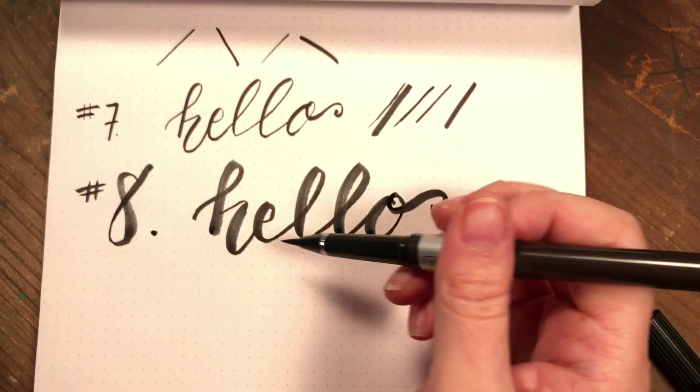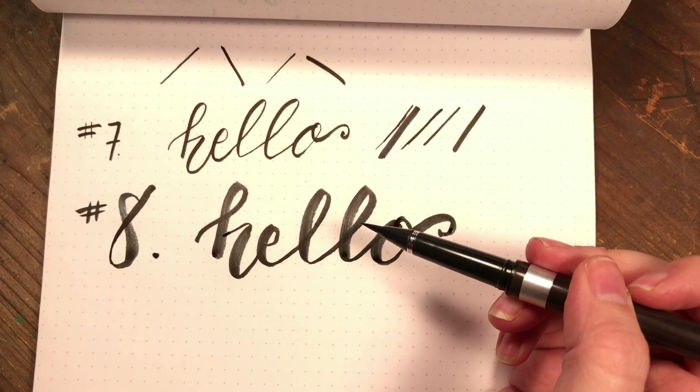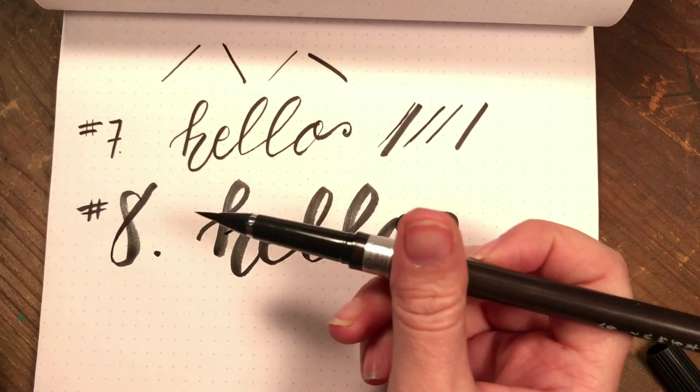So it's completely different. With this one you need a little bit more control for your thinner upstrokes, but it gives you a really thick painterly look. So that is the number eight.